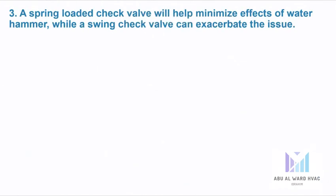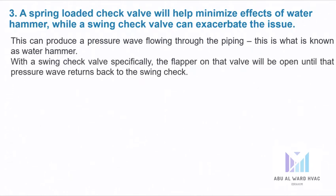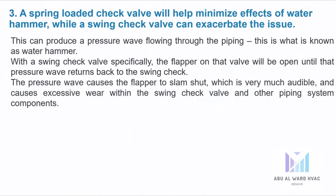A spring loaded check valve will help minimize the effect of water hammer, while a swing check valve can exacerbate the issue. This can produce a pressure wave flowing through the piping — this is what is known as water hammer. With a swing check valve specifically, the flapper on that valve will be open until that pressure wave returns back to the swing check. The pressure wave causes the flapper to slam shut, which is very much audible and causes excessive wear within the swing check valve and other piping system components.